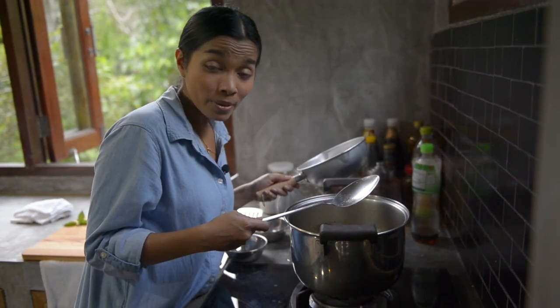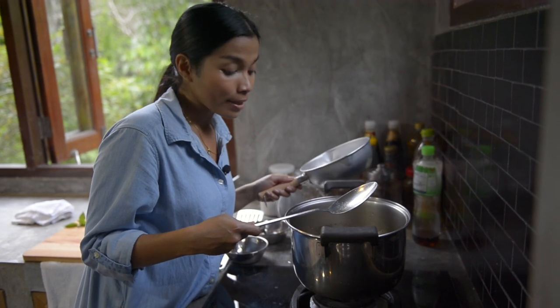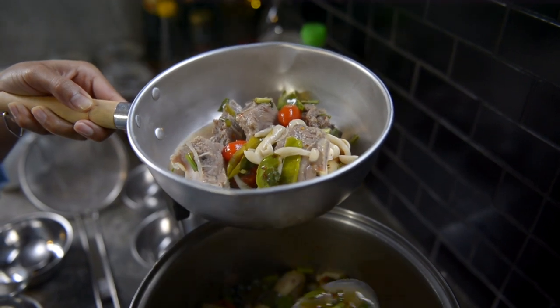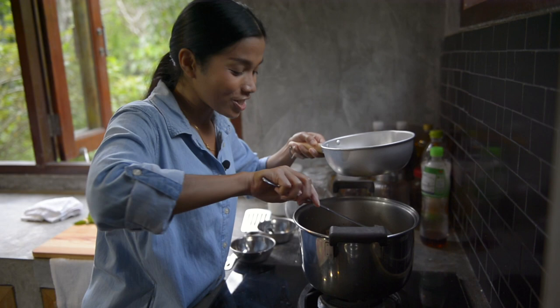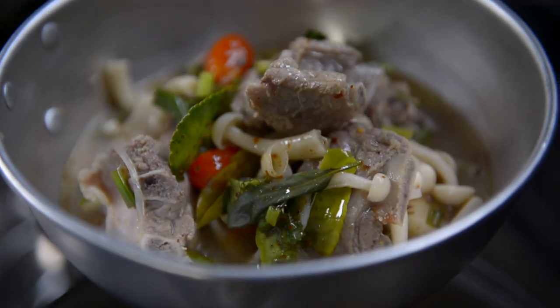I adjust that with a little bit of fish sauce. Here you can adjust to your taste and then you can serve right away. It smells so good. And here's how to make Tom Sap, or spicy and sour soup with ribs.